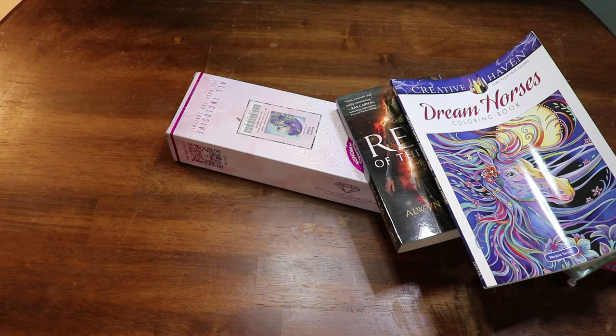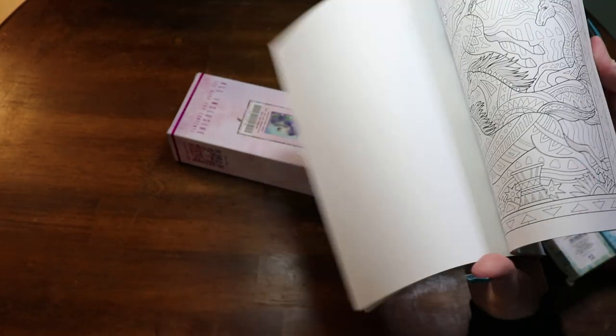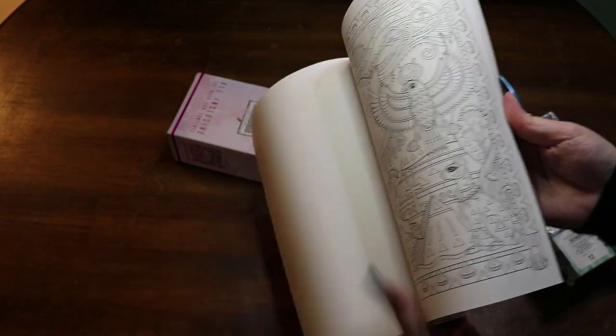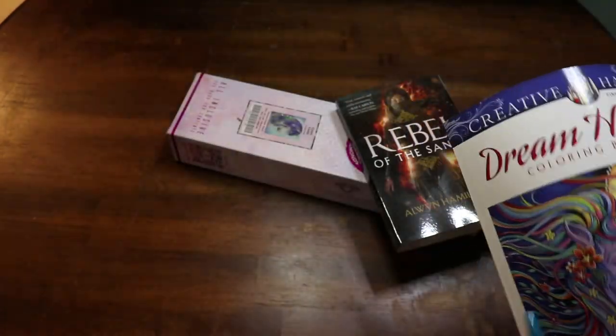Let's start with this and just kind of take a little peek through and see it. Those are really cute — super super cute. Different styles, different aesthetics in each one. Super super pretty. I'll have to do a time lapse with one of these or like a watch and chat type thing.